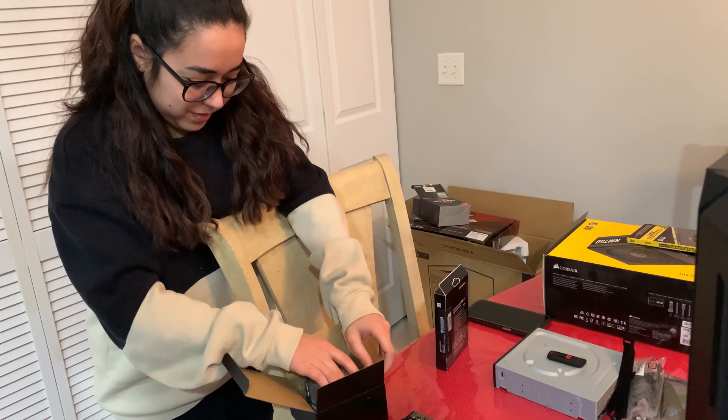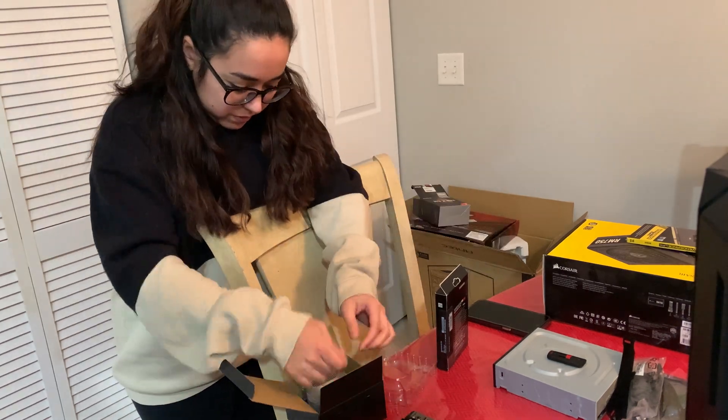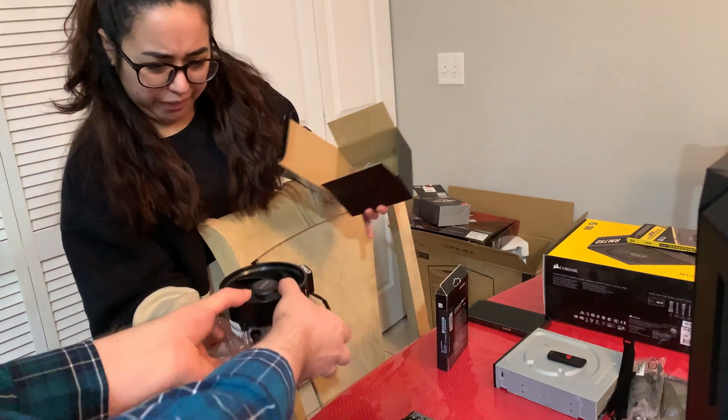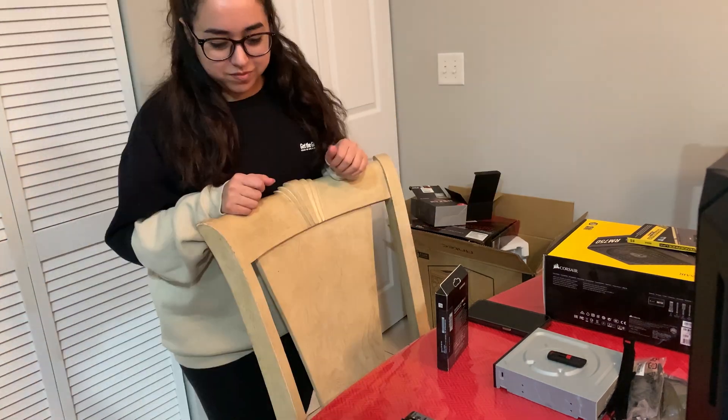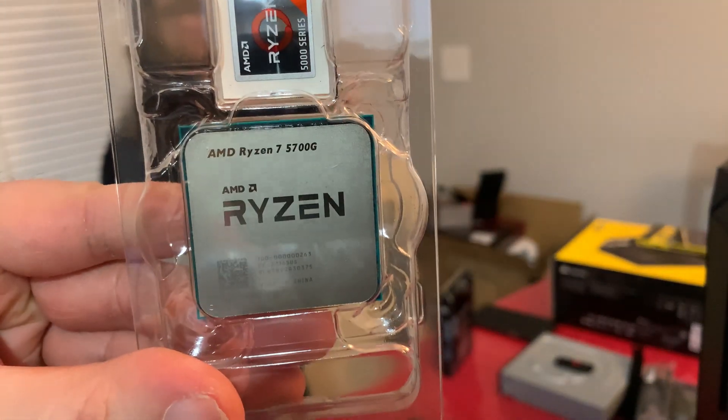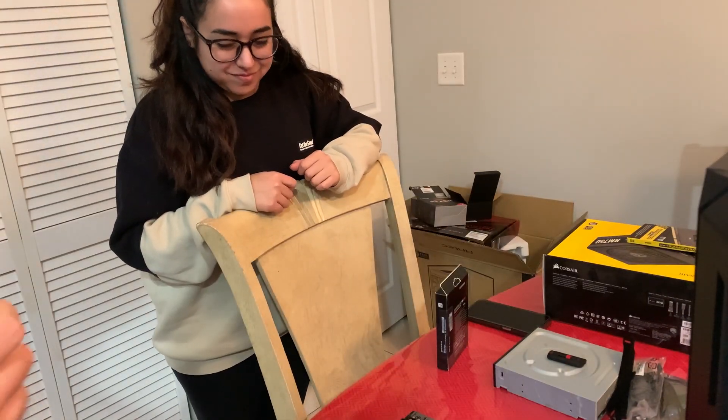I didn't realize that the CPU came with the cooler when I bought it, so as you can see, we've got a nice little stock cooler that we aren't going to use. We'll just use our Hyper 212 Evo. This is our Ryzen 7 5700G, and it has a sticker.